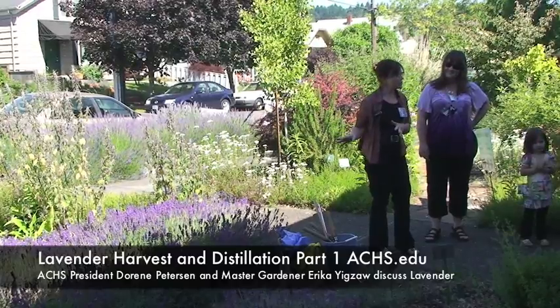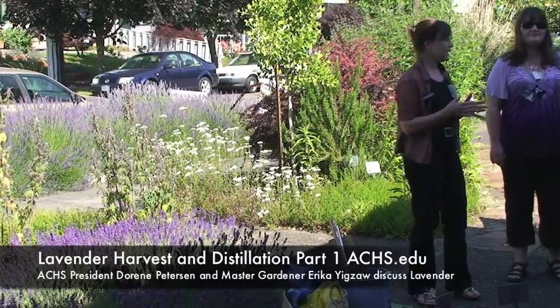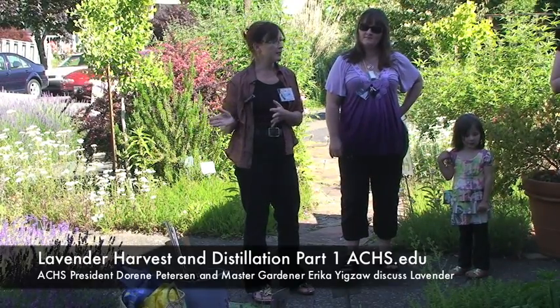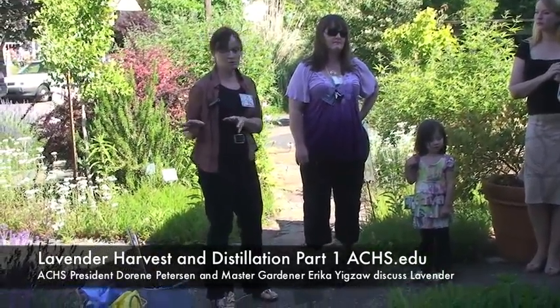It's a little early this year — the end of June is quite early — but we had a very nice season that was perfect for lavender, with some early spring rain and a lot of warmth. That really brings lavender on quickly. We would normally have picked this during our open house lavender day, but we had to move it up a little bit. We don't want to miss the right time to pick lavender for essential oil.